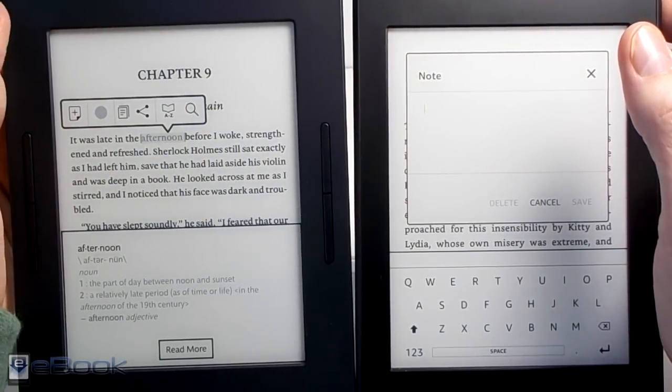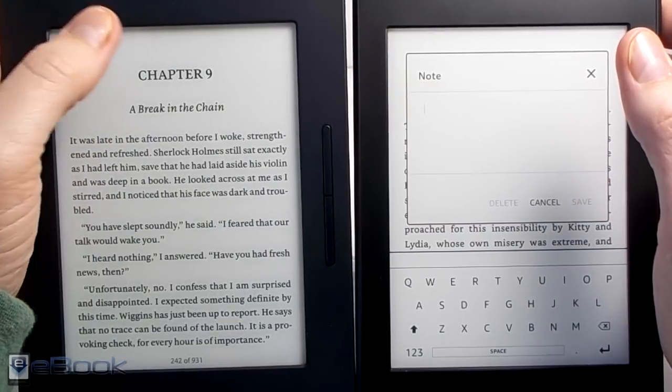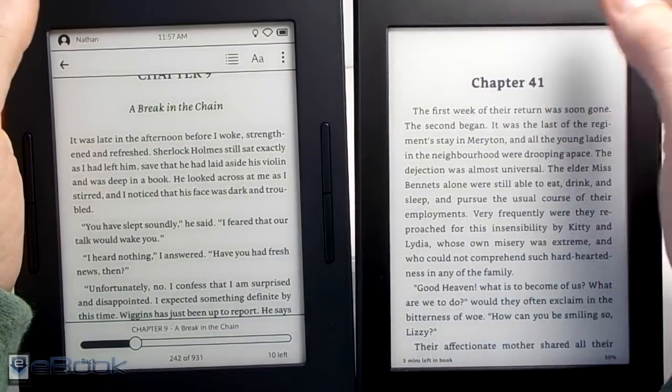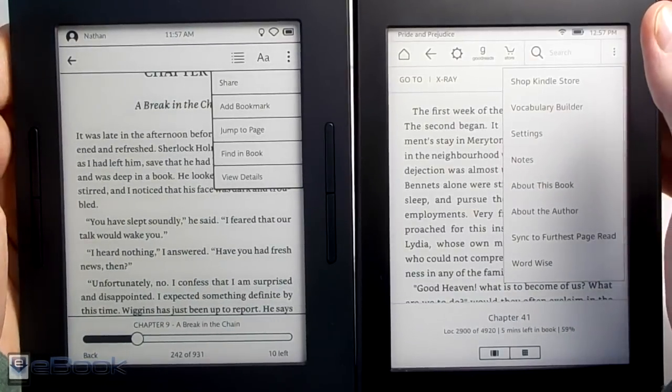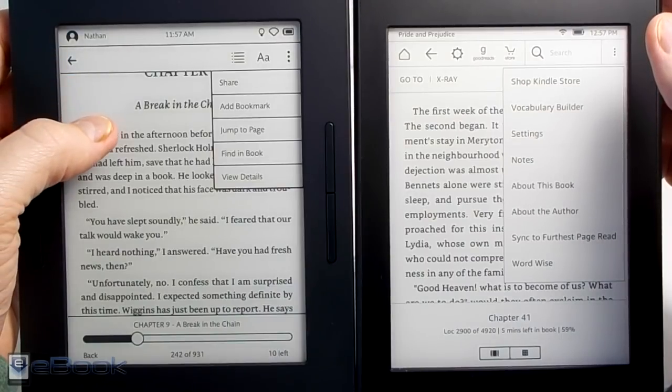They both have the regular notes and highlights, and you've got the sharing options, so they have a lot of overlap in features. It just sort of depends — the Kindle has more advanced features. You've got Word Wise and the vocabulary builder. The Nook has a similar thing where it keeps track of the words you look up in the dictionary, which is what the vocabulary builder does on the Kindle too.